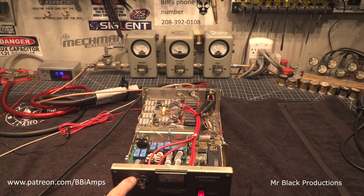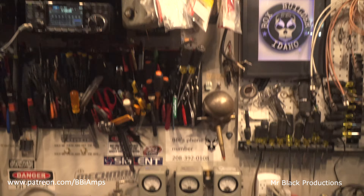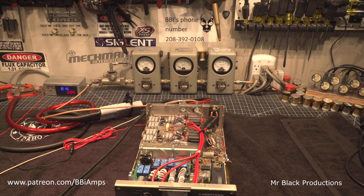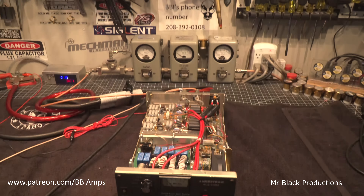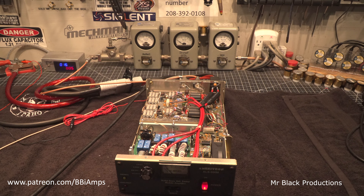4.4 megahertz through 8. There we are. 100 watts of drive in, 700 watts coming out.